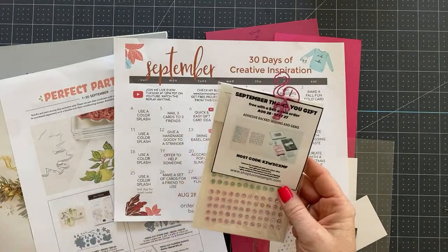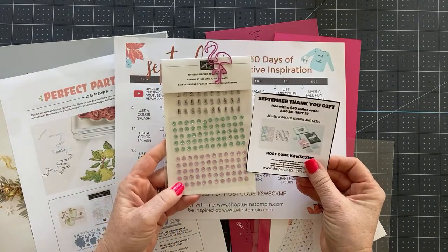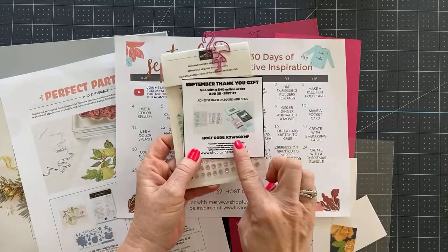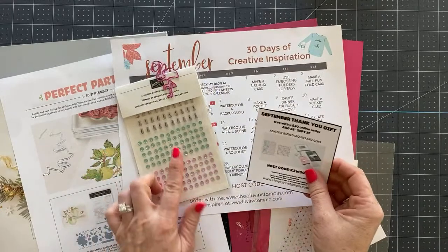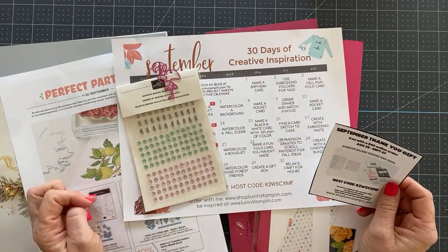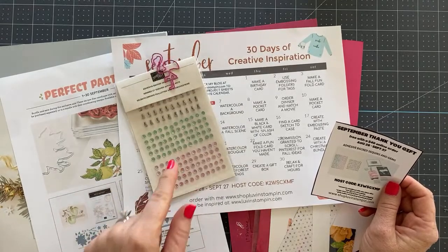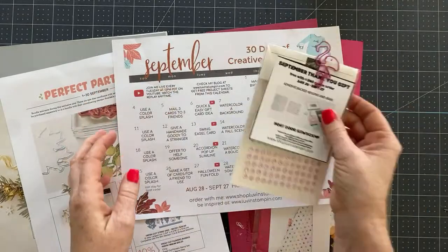And this is the free gift I am sending out this month. When you place a $40 online order and you use this host code — which is also on the calendar — you will get these gorgeous adhesive back sequins and gems for free from me. How awesome is that? So that's my free gift.